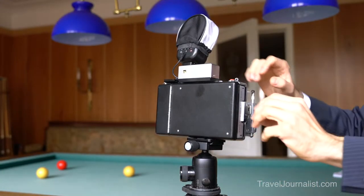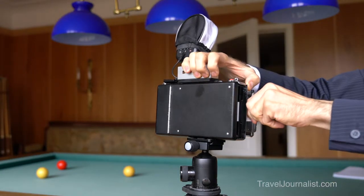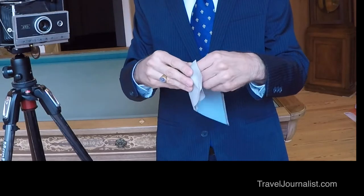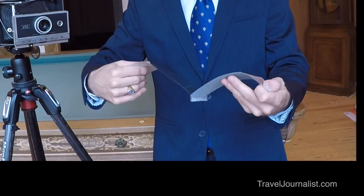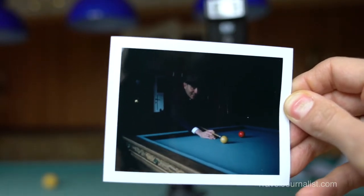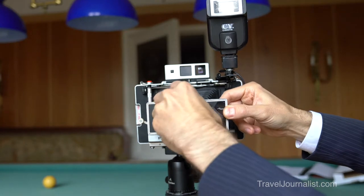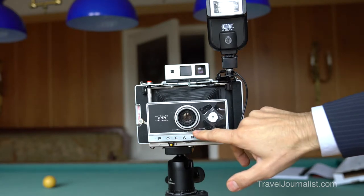The first shot is taken, now I'm going to pull out the film from the camera. Here is the result — it's too dark, so I'm going to change the settings with this dial and put it to lighten. It was in the middle, so now I've put it almost at the maximum of lighten.